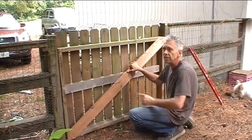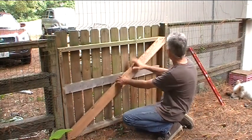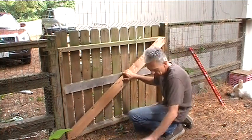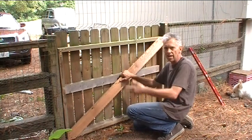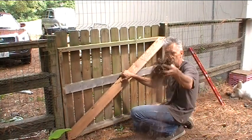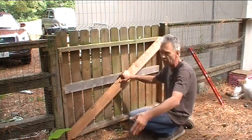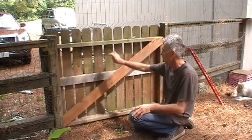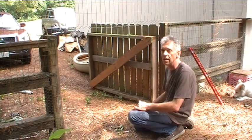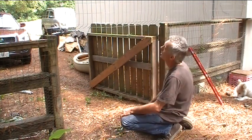Before we move on to the uprights, there's one more thing I just fixed that I found really annoying. The gate was set up to swing this way, but the land slopes uphill so the gate kept hitting the ground. The chickens would forage and pack pine straw and dirt against it, so every time I'd open the gate I'd have to clean everything out. Now it swings downhill — much easier — and it's got better hinges on the other side. Big upgrade. Now let's get cracking on the upright stuff.